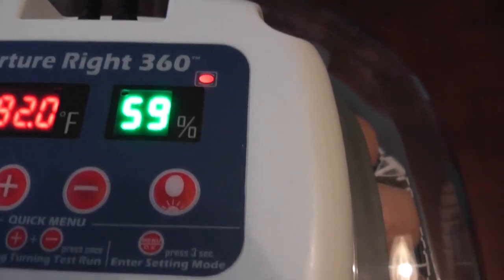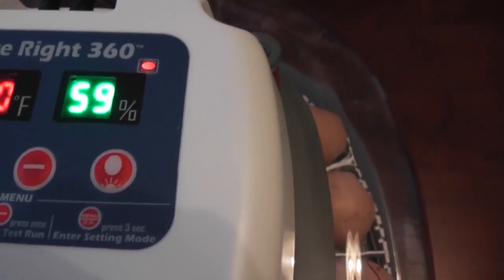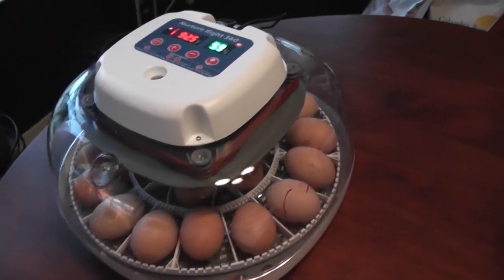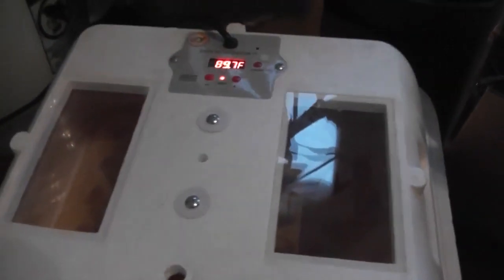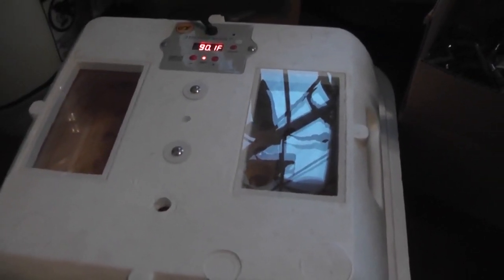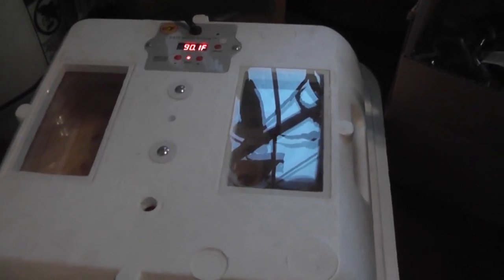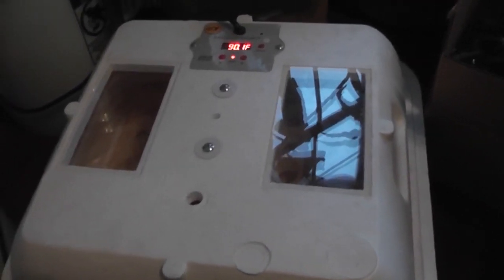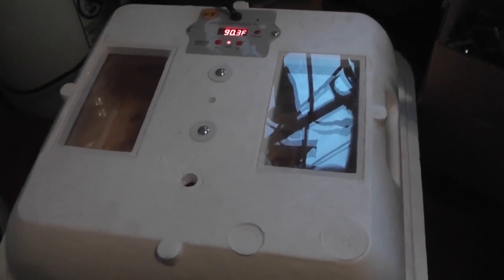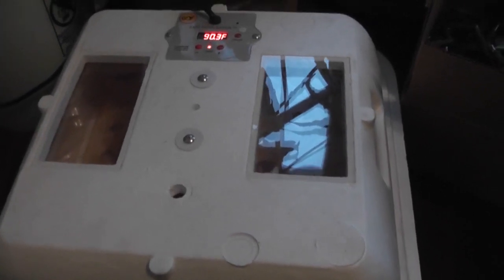Currently we're at 92.5°F and heating up, with 59% humidity. Also, since I had more than 22 eggs, I went ahead and threw some eggs in my Hovabator over here — it's also coming up to temp. There's only five eggs in here, and I watched a video about somebody doing a dry hatch, not putting any water in at all. So these are going to be a dry run — just the incubator at temperature with five leftover eggs — and we're going to see how that works out.